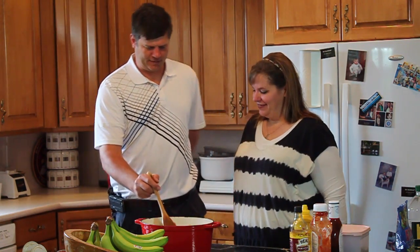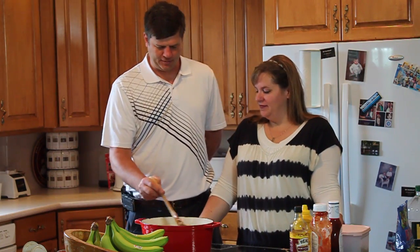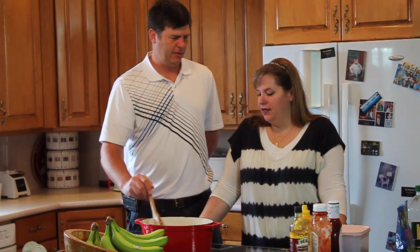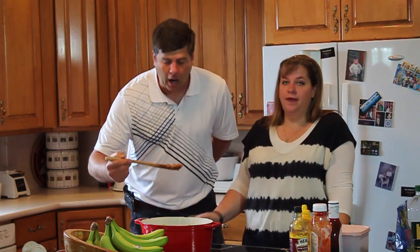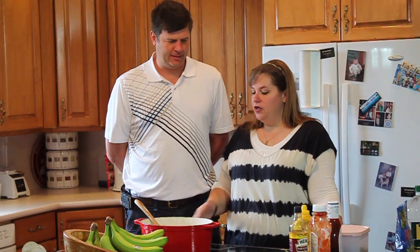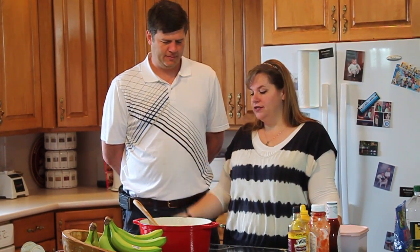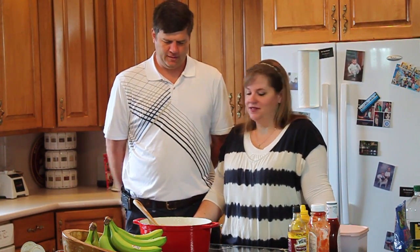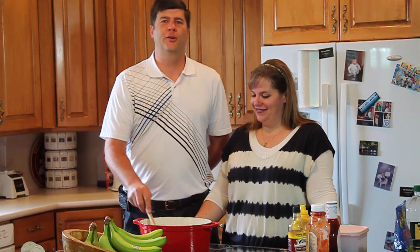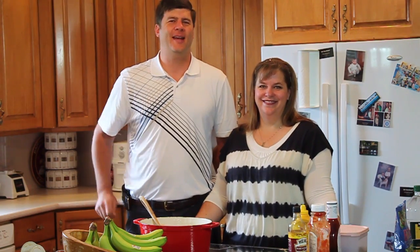Thank you for showing us this recipe — it's too soon to taste it, right? It'll taste much better after it simmers. It'll thicken up, get that shiny baked bean look, and it'll be really good. You can taste it whenever you want — they're all cooked. I want to go get the potato chips right now! Anyways, thank you for joining us. We hope you have a fantastic summer!